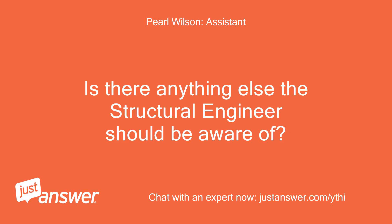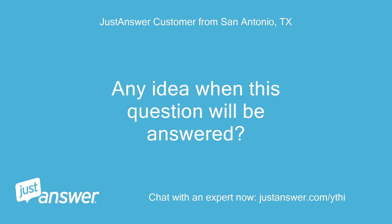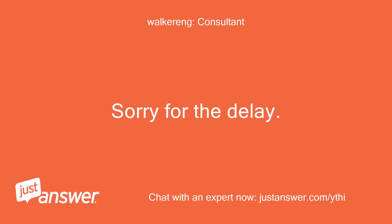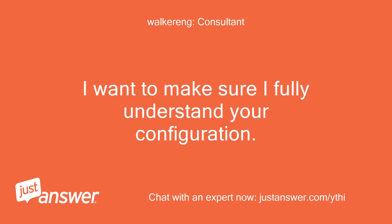Is there anything else the structural engineer should be aware of? No. Sorry for the delay. Could you draw me a rough sketch with dimensions and share it with me? I want to make sure I fully understand your configuration.